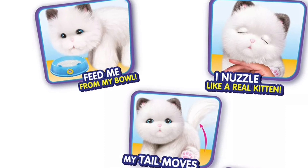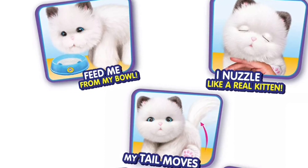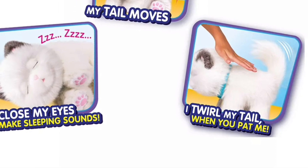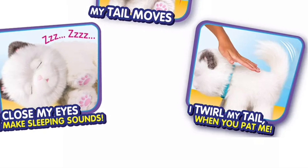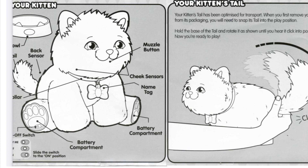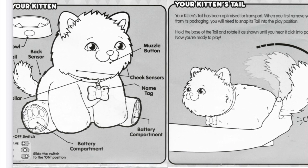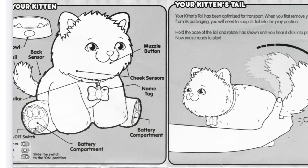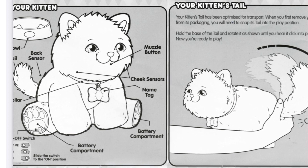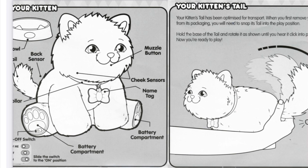I nuzzle like a real kitten and my tail moves. I twirl my tail when you pat me. I close my eyes and make sleeping sounds. So we've got a diagram now. Interestingly, the picture of the bowl seems to be pointing to some circle on it — I really am wondering if there's a magnet on it.